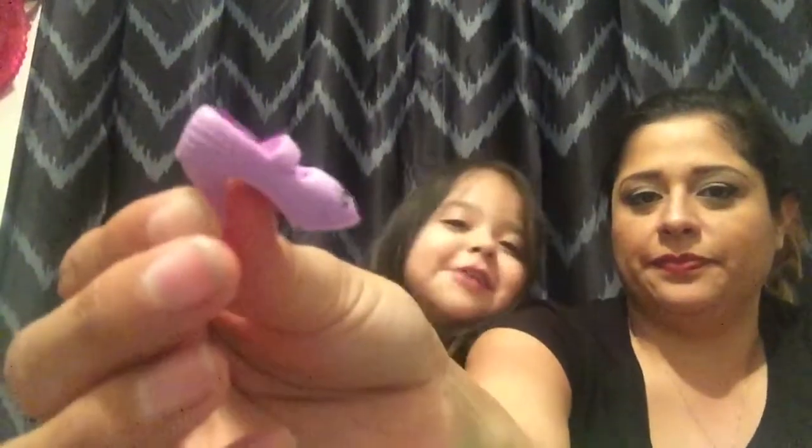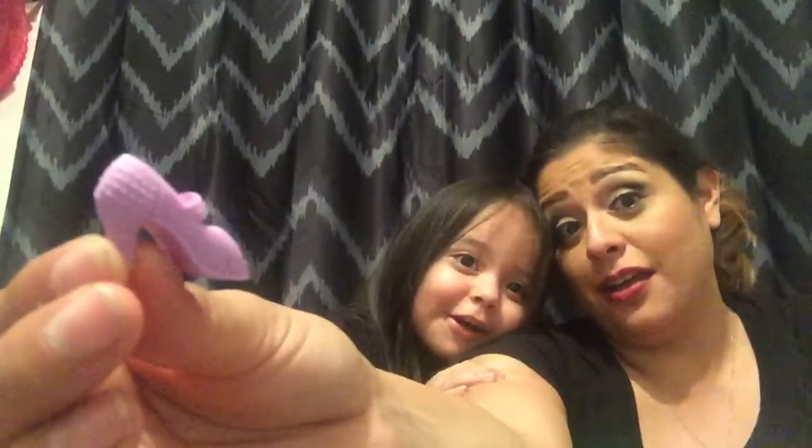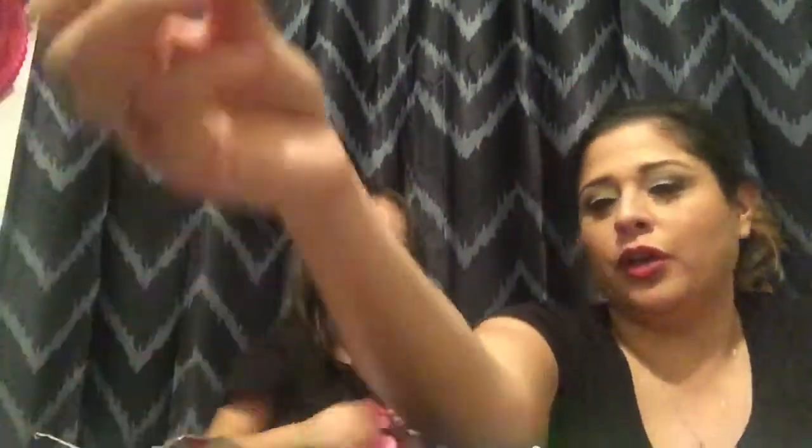Which one is that, Lily? Mommy, turn it around. Her name is Heels. Let me show people Heels - like a shoe. What's the next one, Lily? Mommy, your turn. My turn.